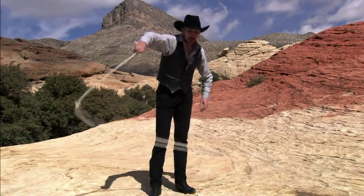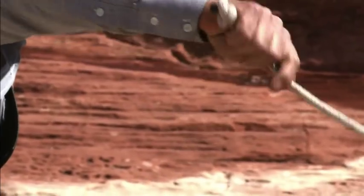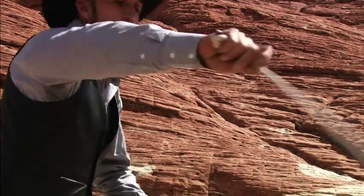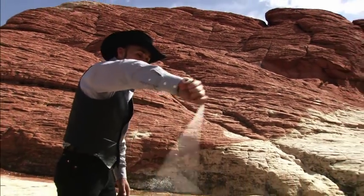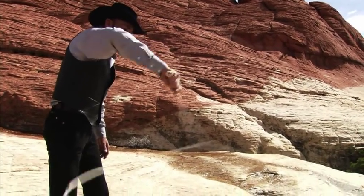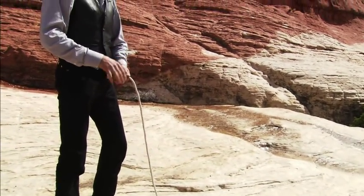If you do this for a long time, you'll notice you're going to have to turn it in your fingers to stop it from twisting up. Imagine you're eating a plate of spaghetti and twisting the fork — you can see how the knot turns. You can do the flat spin without turning your fingers, but the rope just twists up. Let's try that without twisting the fingers — that's twisting up pretty badly.